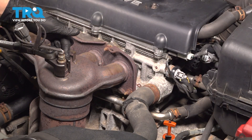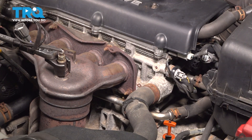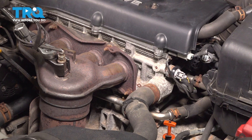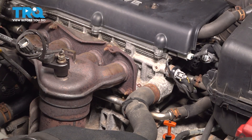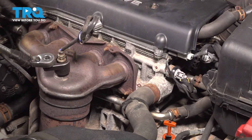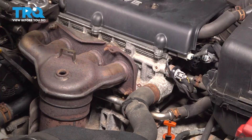Using an O2 sensor socket, you're going to put your ratchet on it. The best way to crack loose an O2 sensor is to make a quick jolt and shock it loose. Unscrew it the rest of the way and remove it.